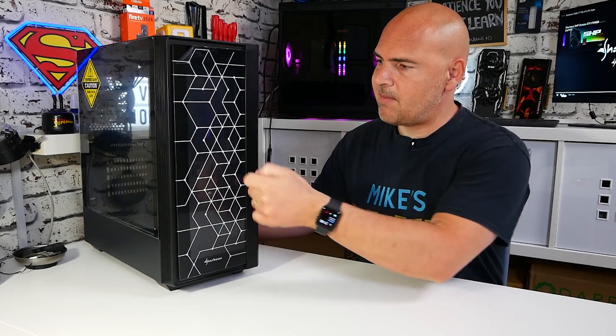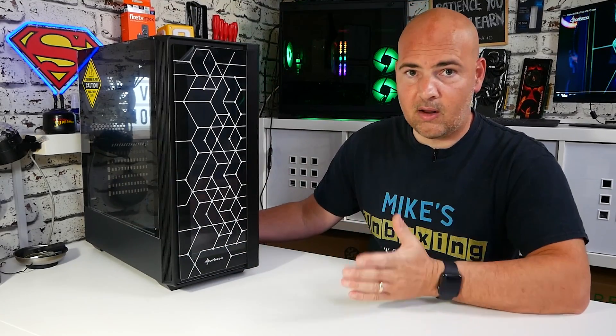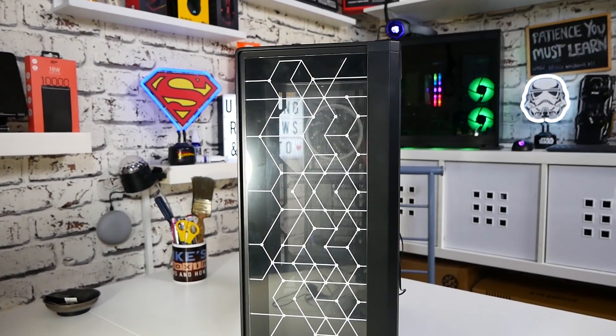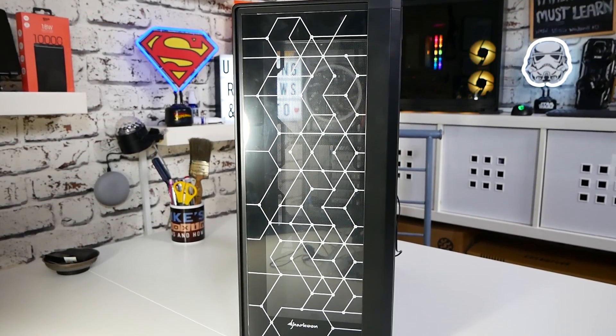As you can see from the case, you've got tempered glass on the front and also on the side, so lots of nice shiny glass if that is your thing. The geometric pattern on the front may not be everyone's cup of tea, and I've got to be honest, I'm slightly on the fence about it myself. When it's actually illuminated, it does look very nice.